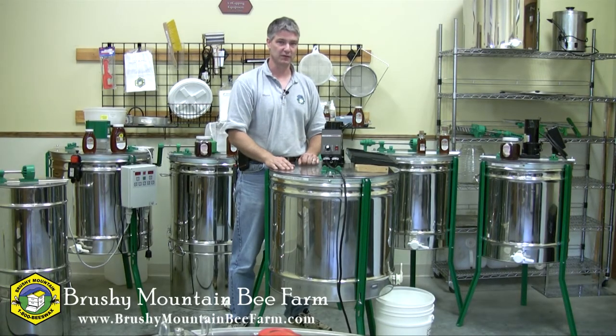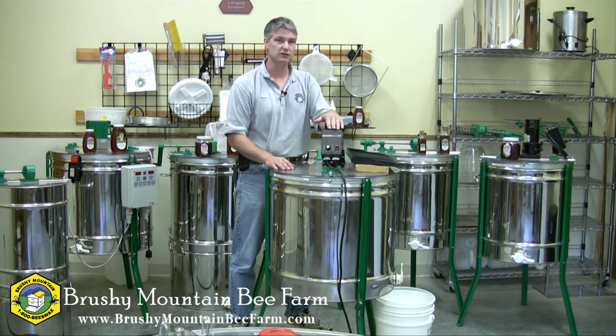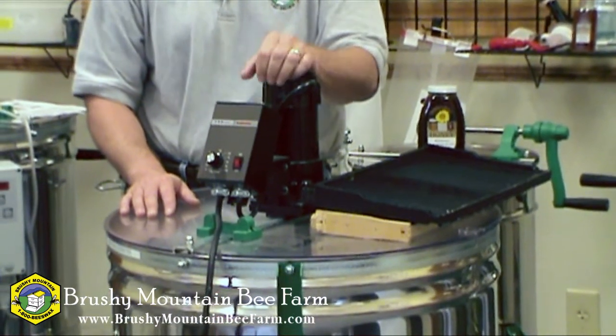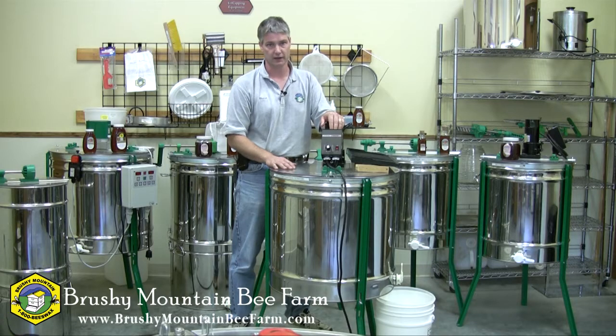Hi, I'm Shane Gebauer with Brushy Mountain Beef Farm. I'd like to take a minute of your time to talk about our 18 frame extractor. Obviously this is a motorized extractor. It comes with a Baldor DC motor. We use a DC motor because it has more torque, which is necessary when this basket's fully loaded with frames of honey.